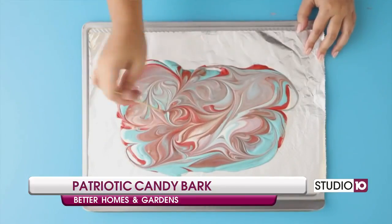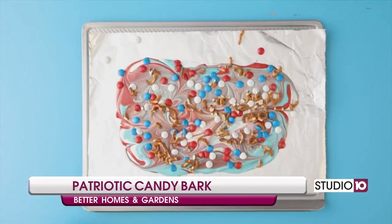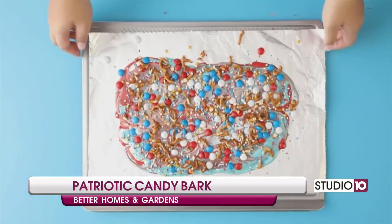Add in candy-coated chocolate pieces, chopped pretzels for that salty crunch, and patriotic sprinkles.